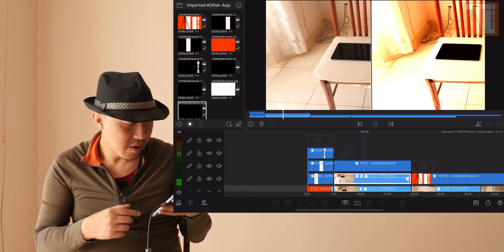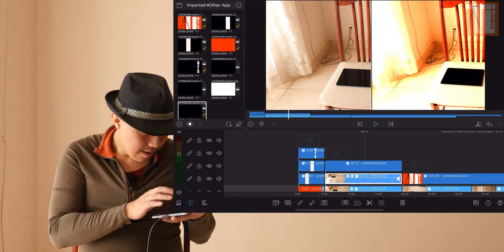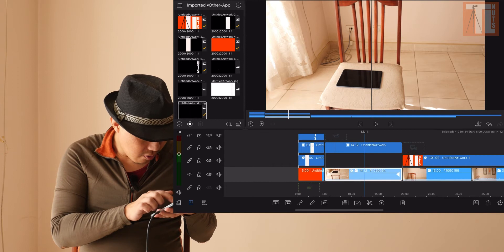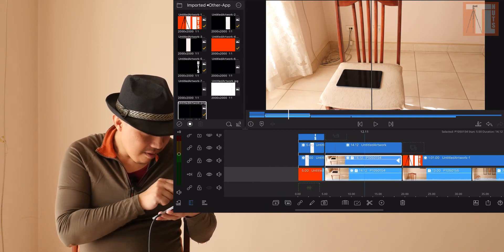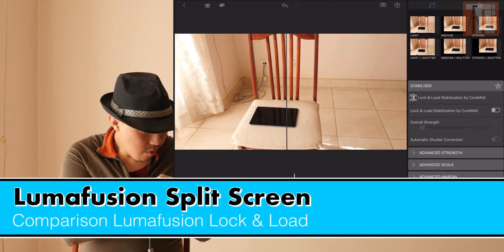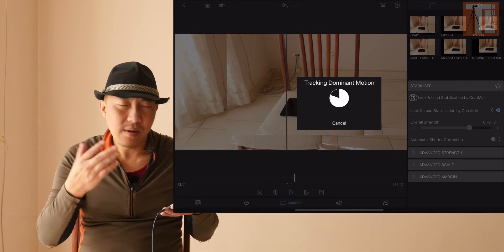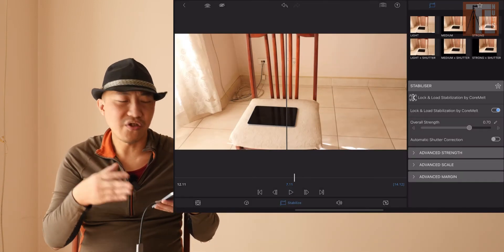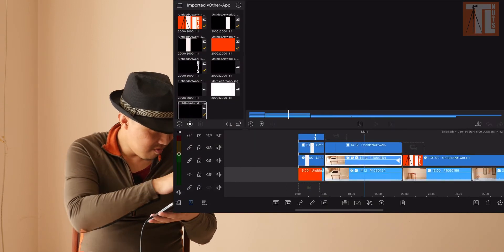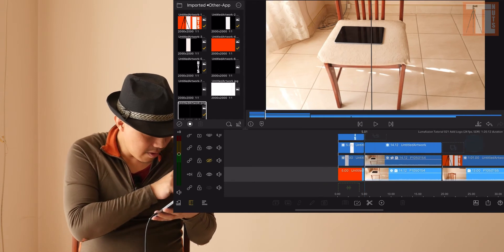Now play it — it's still a comparison. But let's not do something too dramatic, so delete that. What I want to do is test out the effect of Lock and Load — I want to test out the stabilization, because my last video it wasn't that good.